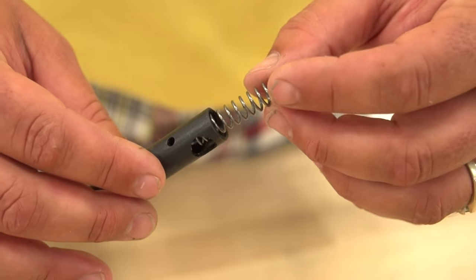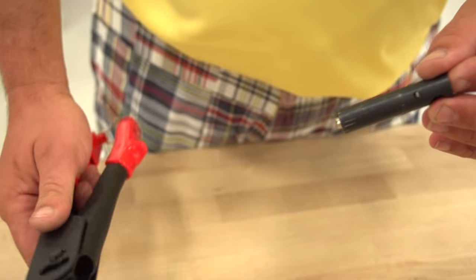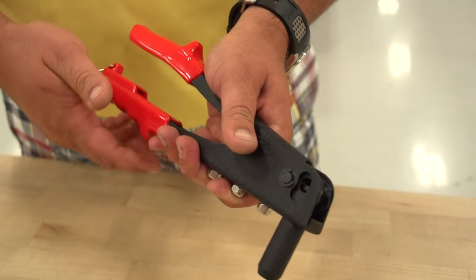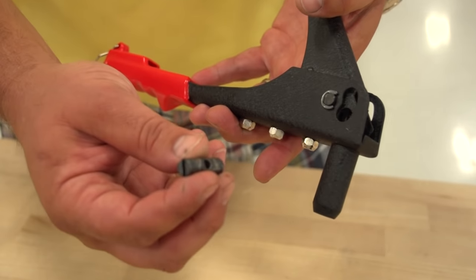Bend the spring. Carefully drop the assembled barrel back into the tool, ensuring the barrel's holes face to the side of the tool. Release the handles.